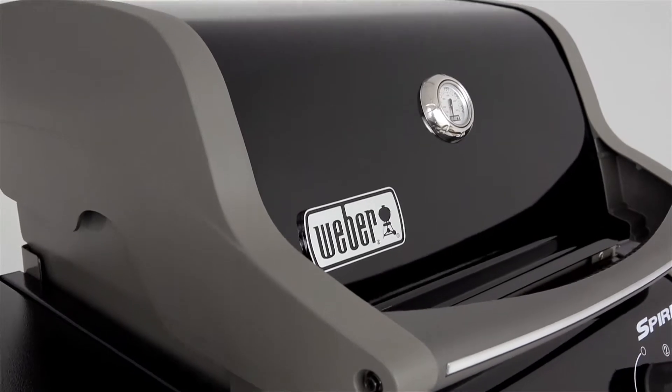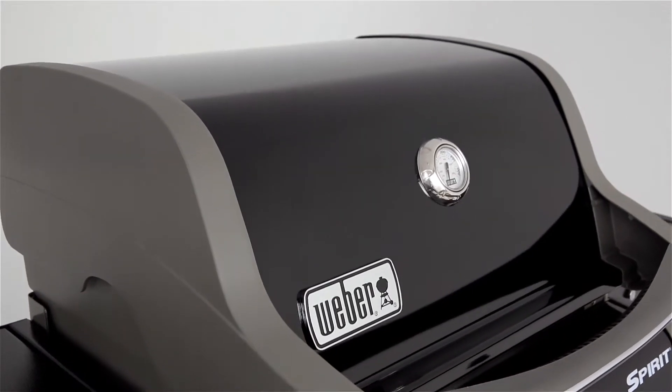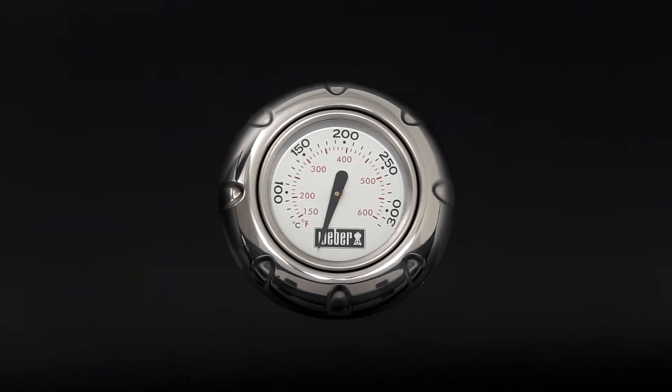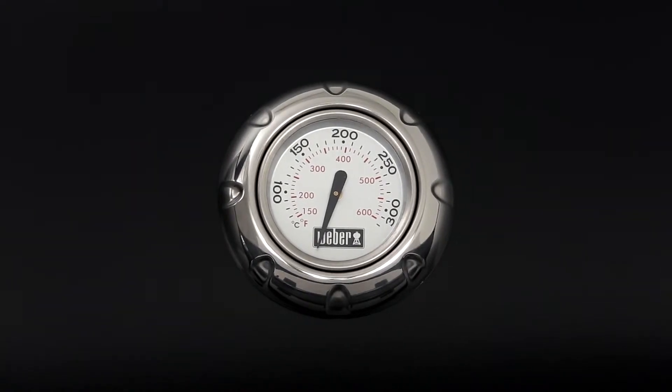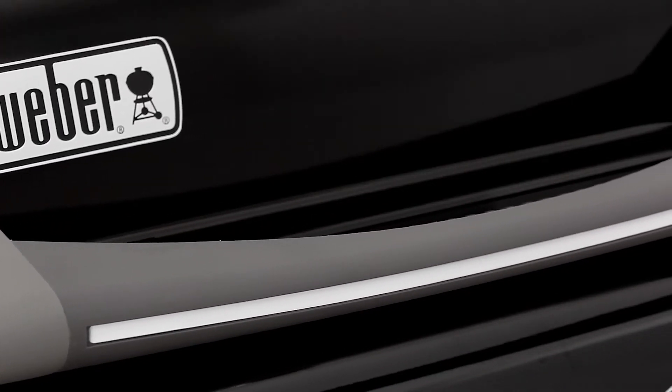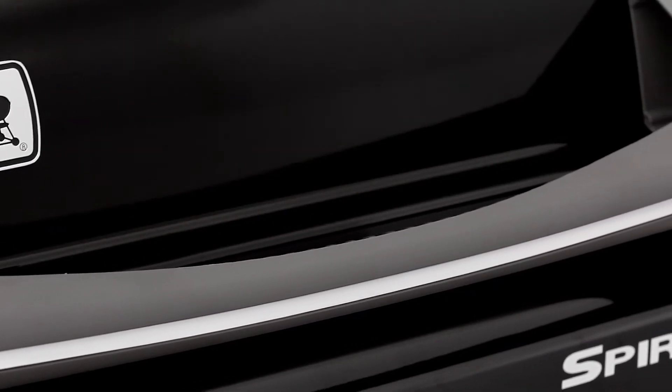Weber gas barbecues are engineered for extra strength and stability. The porcelain-enamelled lid features a built-in thermometer that accurately reads the inside temperature of the barbecue for preheating and cooking. The handle is made from glass-reinforced nylon.